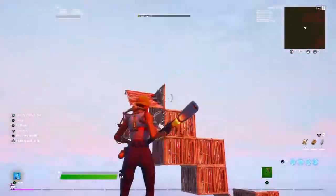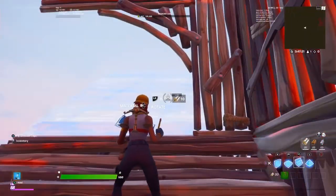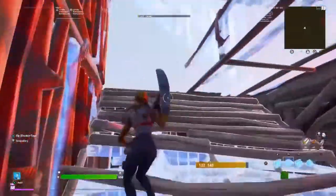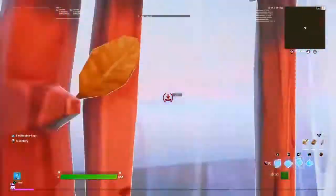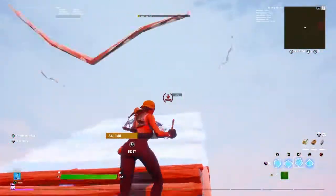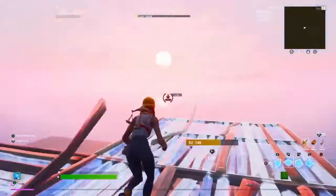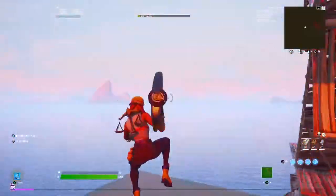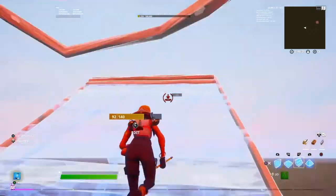If for some reason you're already above them you might want to adjust. After that it's really just this move repeated loads of times - it will give you height and it's very protected. That's really the whole thing - just loads of these. There's no harder version for this one because it's good how it is. You don't really need a harder version - you'll get height super easily and stay really protected.